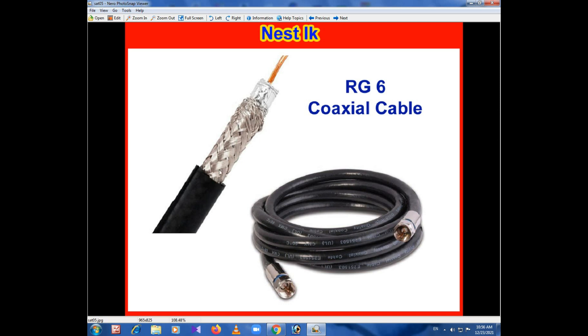This is the ground. The RG6 cable is limited. You have a speaker about the RG6 coaxial cable, as well as the LNB with satellite receiver. This is the satellite receiving system.